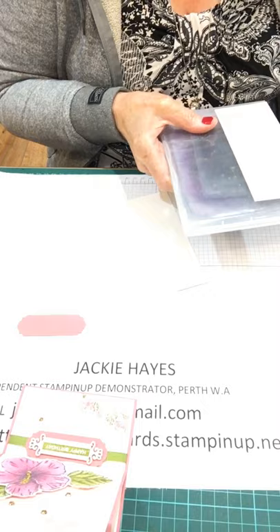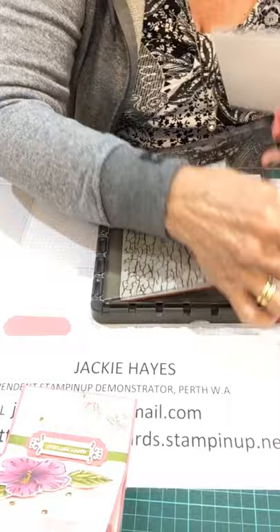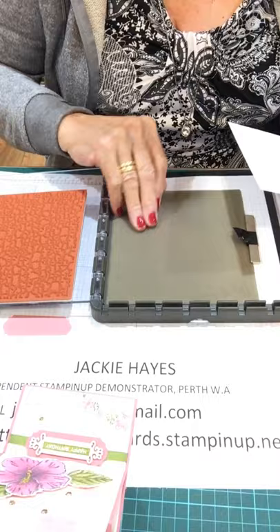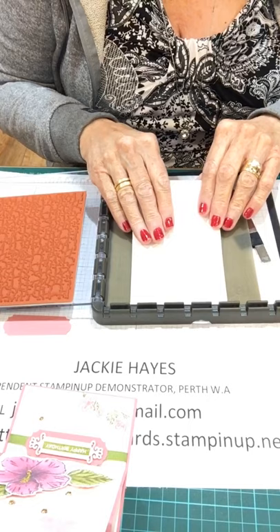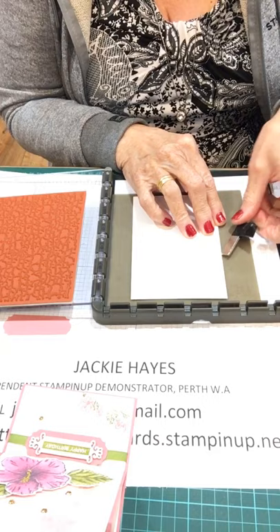We're going to do the crackle paint first — and that is on the shimmer. I'm doing it on my Stamparatus, because if it doesn't come out quite as well as I want it to, I can re-stamp it. I've got the silicone mat underneath because it needs to be really firm when you're stamping. I won't put this right on the corner because I want it right on the edges. Because it's so big, I can't put my magnet on it.